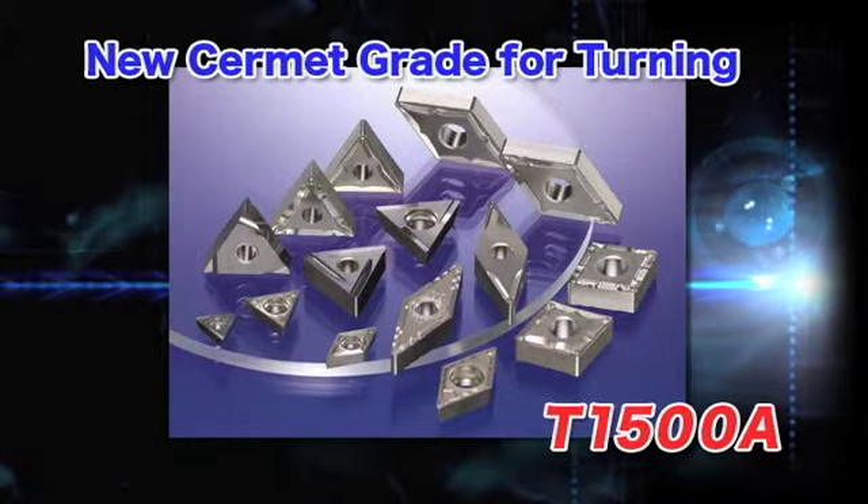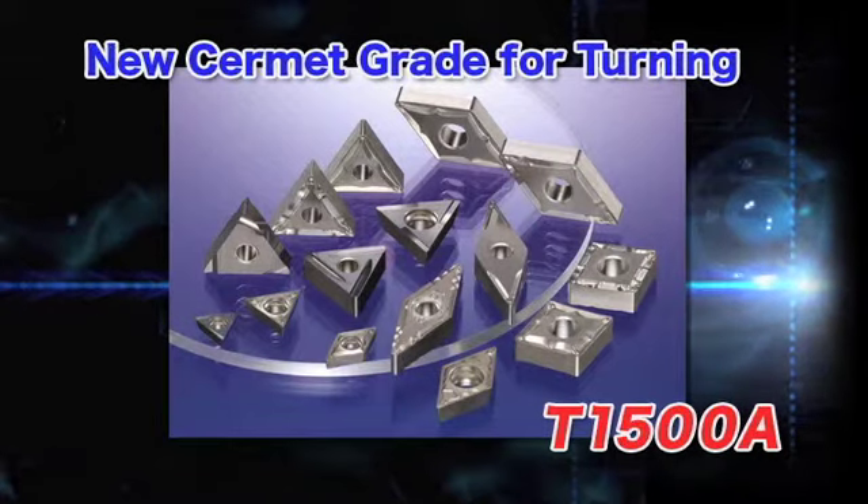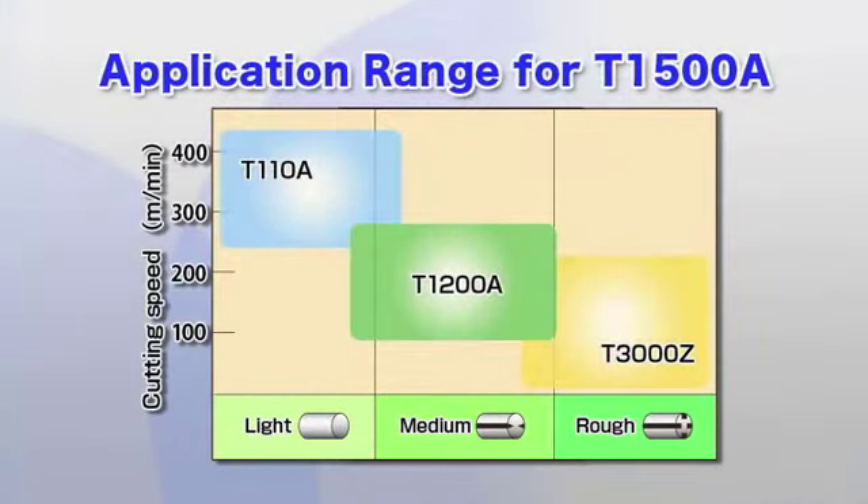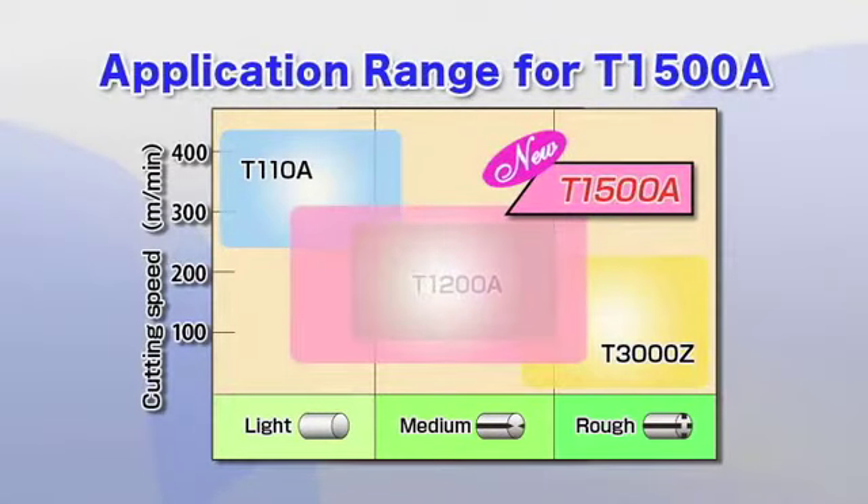The T1500A — the new Cermet grade for turning. The T1500A is a good general purpose grade that supersedes the application range of the T1200A with superior wear resistance and toughness for excellent machine surface quality.